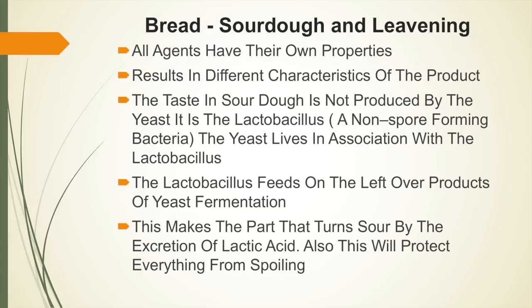All leavening agents have their own properties and characteristics, resulting in different characteristics of the finished product. The taste in sourdough is not produced by the yeast; it is the lactose, a non-spore forming bacteria, that the yeast lives in association with. The lactobacillus feeds on the leftover products of yeast fermentation, making the part that turns sour by the excretion of lactic acid. This also protects everything from spoiling.